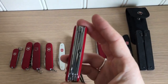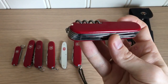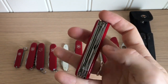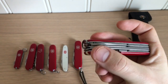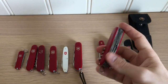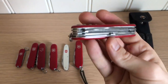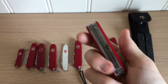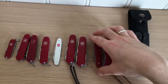Then we have the Huntsman. I got this one used for a fair price, so I had to jump on it. It has a small blade, big blade, saw, scissors, bottle opener, screwdriver, can opener, screwdriver, corkscrew, and carrying hook. I've been looking for a Ranger as well but can't find one at an acceptable price. This one was fifteen dollars shipped and it's in very good condition.